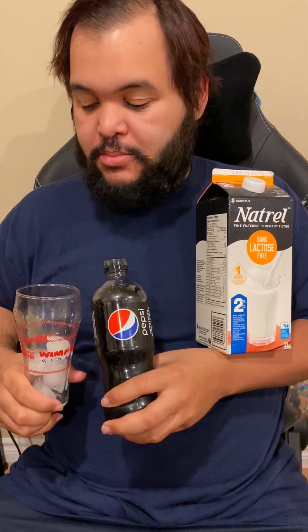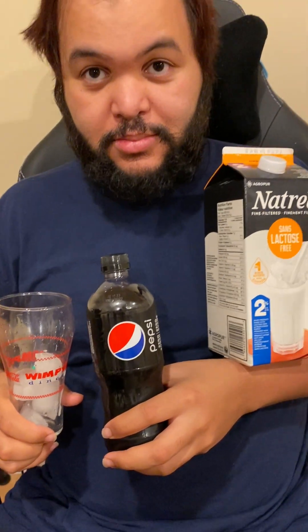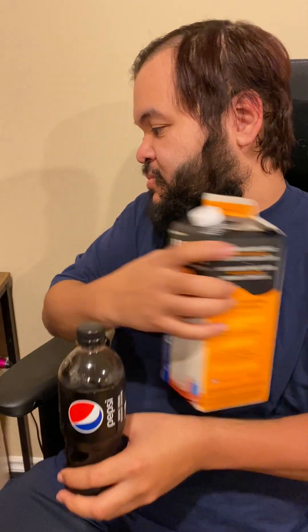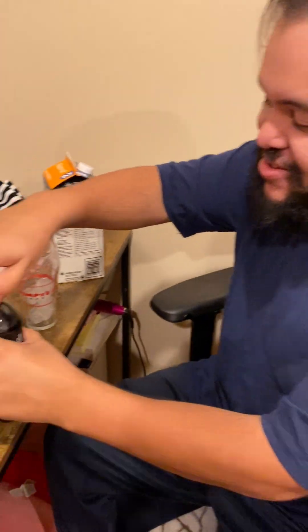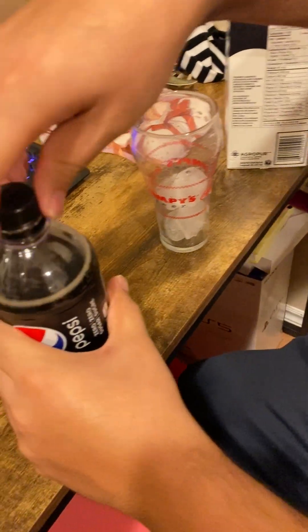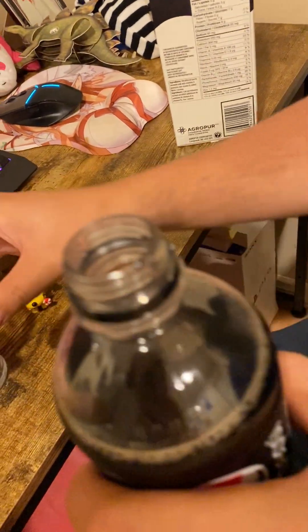Hi everyone, so today my husband's gonna be trying the Lindsay Lohan Pepsi and milk. He has his lactose-free milk and Pepsi Zero — Pepsi Zero because of his diabetes, so bear with us. They're supposed to taste like regular, so I can see it — look at those things there.